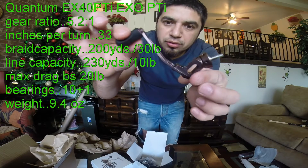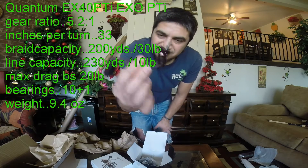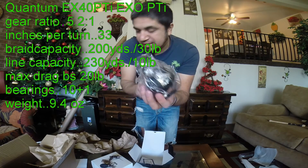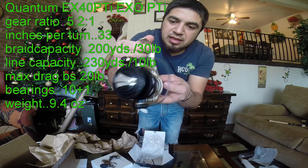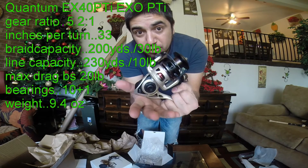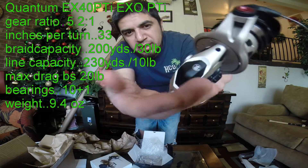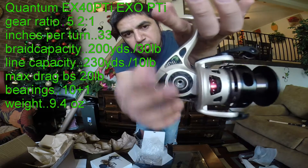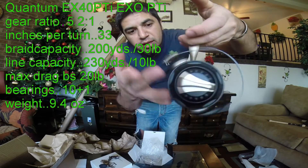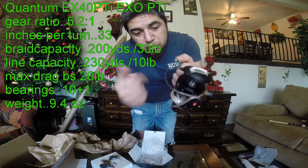Titanium. It is 30 grams, 20 grams light — look at it. What a beautiful reel. No plastic at all — carbon and titanium. All of this is carbon, no plastic, no aluminum. Pure carbon and titanium, and it comes with ten bearings: nine plus one anti-reverse.